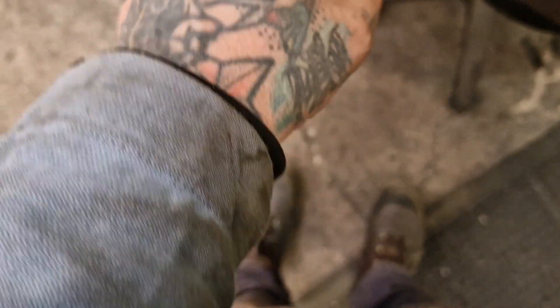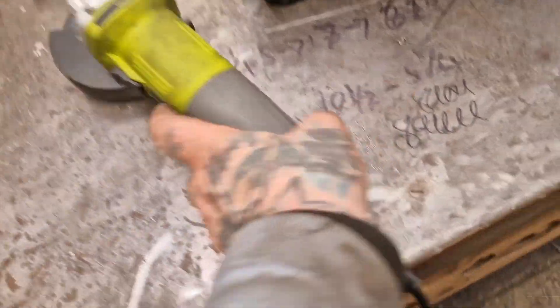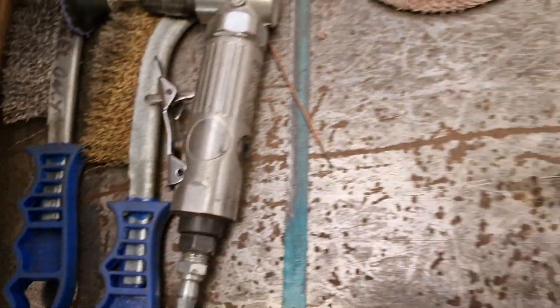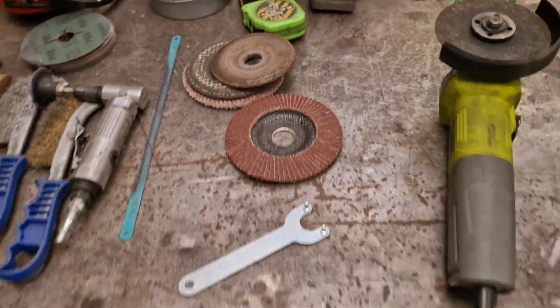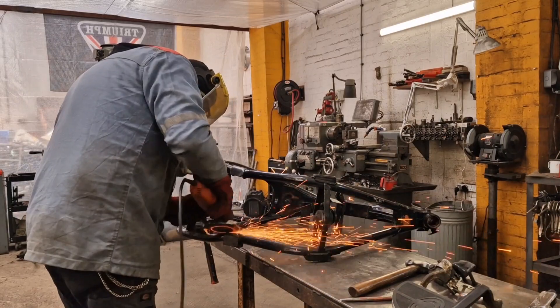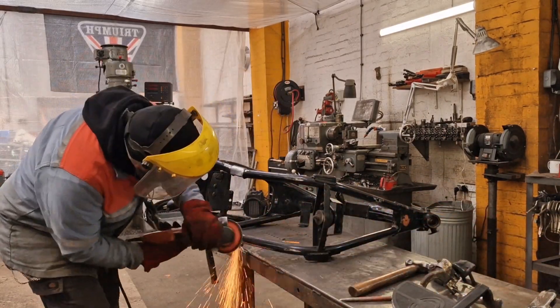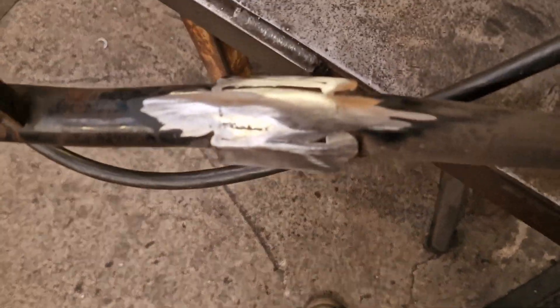Cast her aside like the filthy mistress that she is. The metal worms aren't too bad - we've done good, we didn't chew into the existing metal. So we'll take that cleaning pad off and put a flappy disc on - give it some love, clean that up. Right, with that cleaned up, if it'll focus...